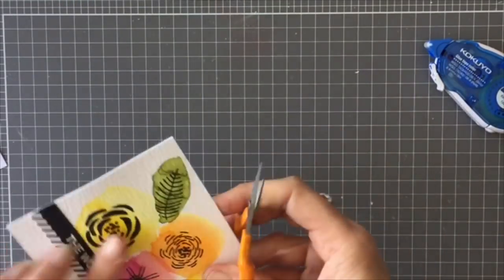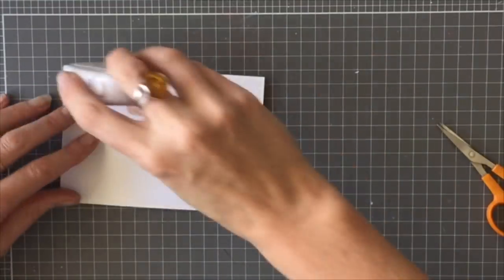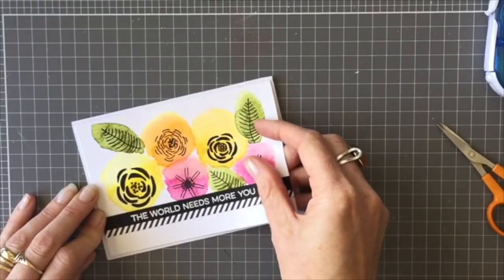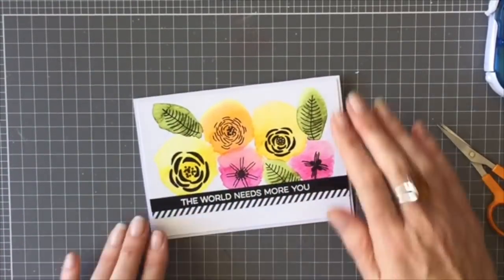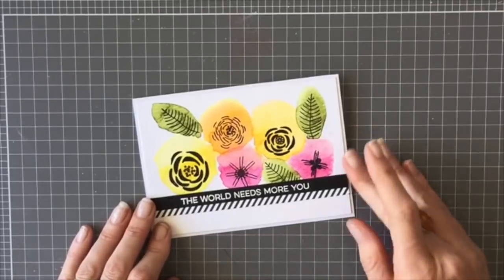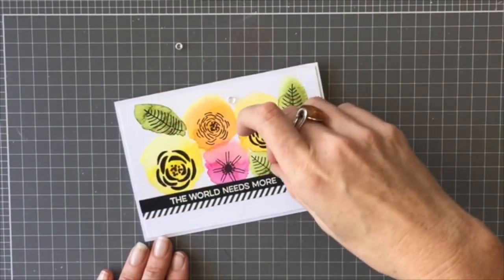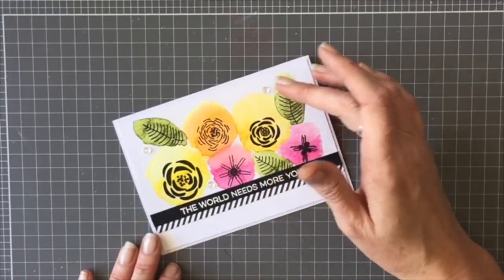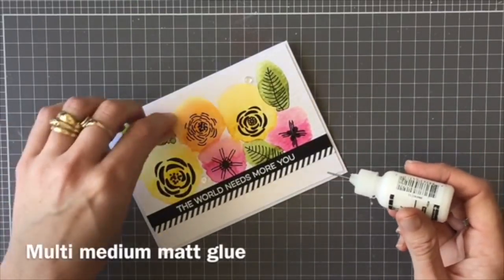Now all that's left to do is attach that piece to my base card using my roller tape glue. I thought it needed a little bit more to finish off — usually sequins, or my favourite thing to use are the Pretty Pink Posh water droplets. So I got three of those, placed them on the card, and attached them with my multi-medium matte glue and precision tip.